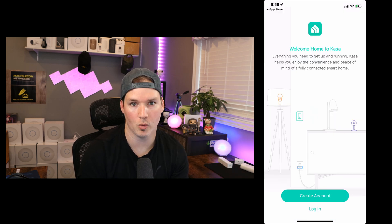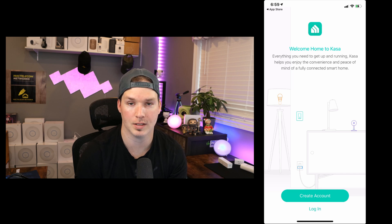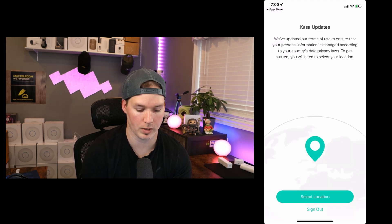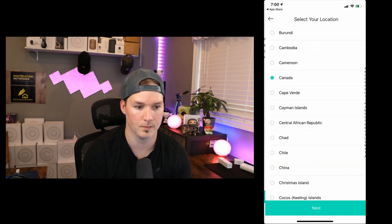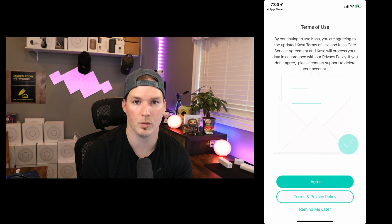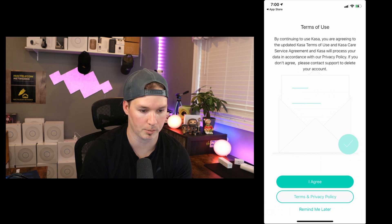Now we're at the app homepage. You either need to create an account or if you already have an existing account, you could log in. I have an existing account and I'm gonna log in. Now we have some CASA updates which are for privacy laws in your region, so we need to select location. I'm in Canada, so I'll press next. And then we need to agree to the terms of use and I'll press I agree.